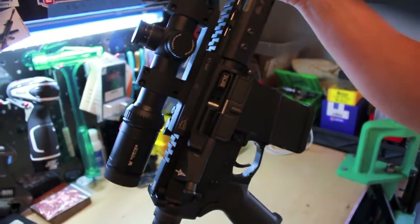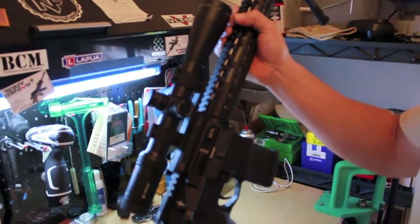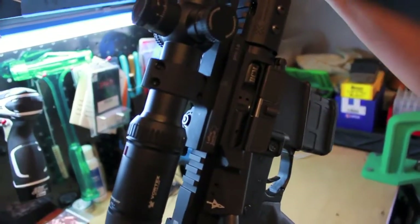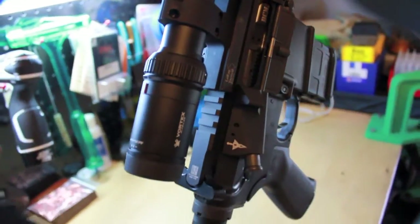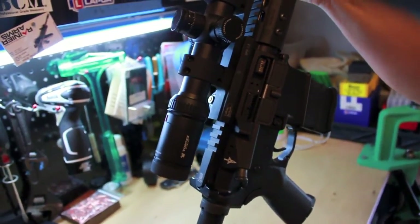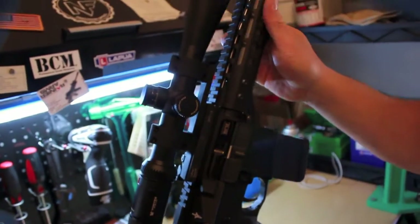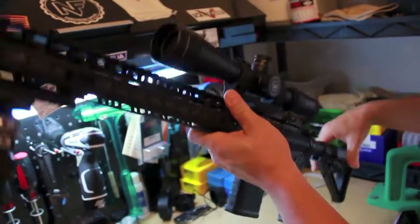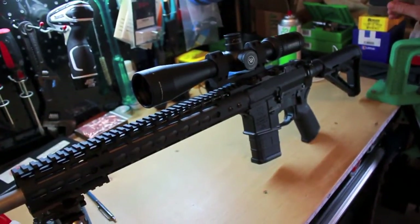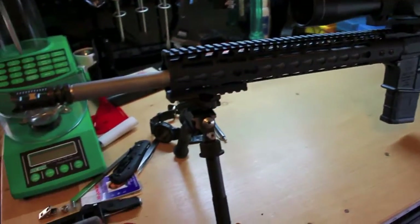I went with the Bravo Company Manufacturing bolt carrier group. Based on all the research I did, that's about the best one you can find — they actually test fire all their BCGs. I didn't see any point in getting anything more expensive than that. I'll probably put a Geissele trigger in this eventually, as soon as I save up another $300. I'm gonna go shoot this today and see how it works. I plan on loading 77-grain Sierras for this, but for today we're just gonna shoot 55-grain because that's all I got.